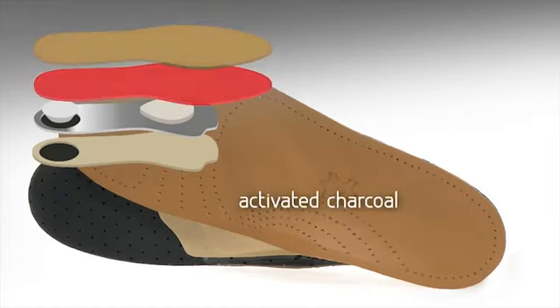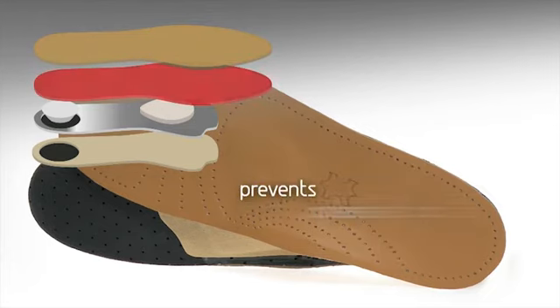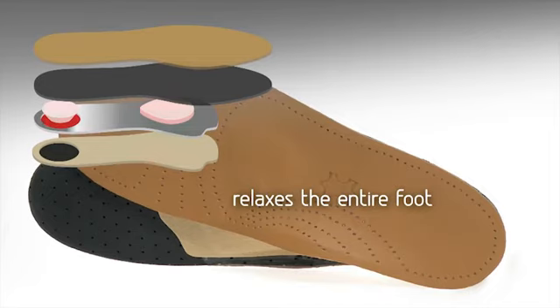The bottom, made of latex foam with integrated activated charcoal, buffers optimally and prevents the build-up of unpleasant odors. The comfortable and soft pads in the heel and midfoot area relax the entire foot and relieve burden from the joints and ligaments.